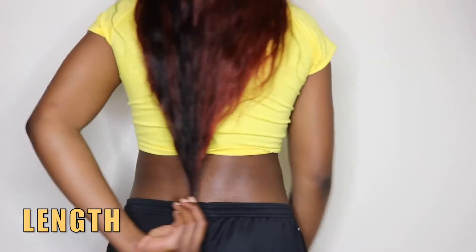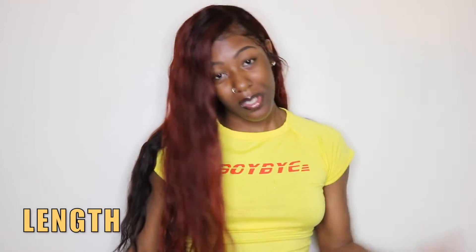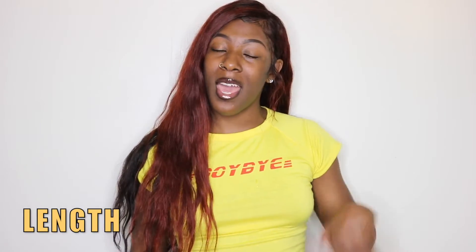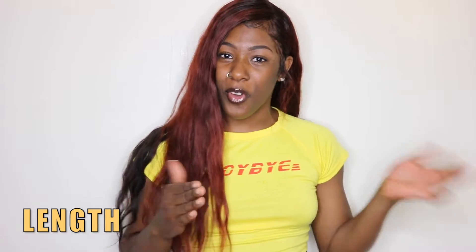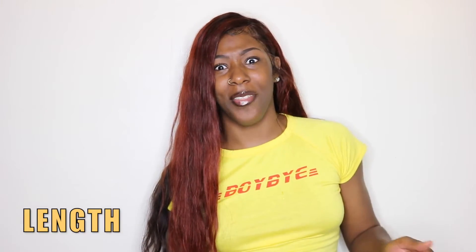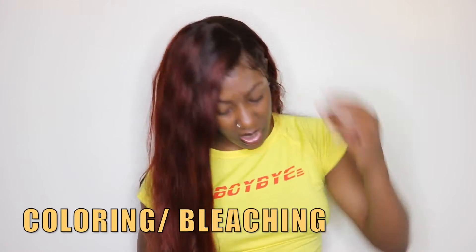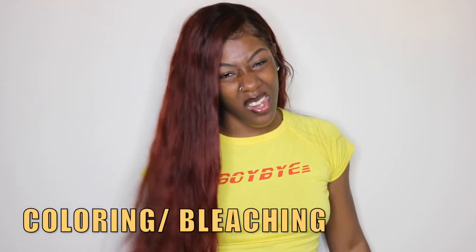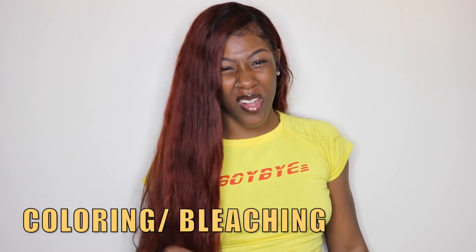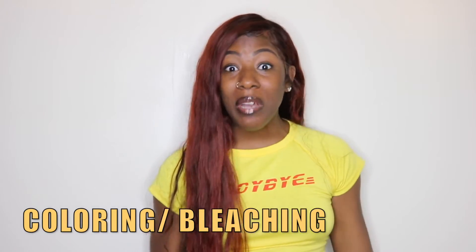The 24 inch is $292, but if you go any shorter in length it gets cheaper. In terms of coloring and bleaching, I gave it a 7 out of 10 — I honestly wish the hair color would have lifted a little bit brighter than that light brown, but it is what it is. The color still came out pretty bomb.